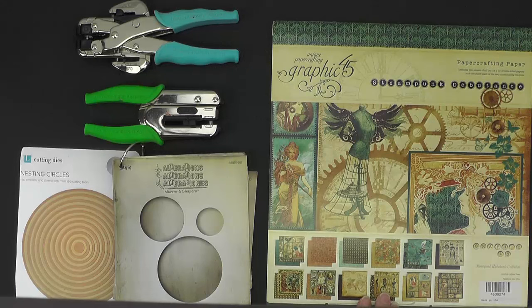For this project I used the Graphic 45 Steampunk Debutant paper collection. I had the original version of this, but you could also use the collector's edition. And if you wanted to make this out of a different paper, the material guide specifies how many pieces of decorative paper I used.